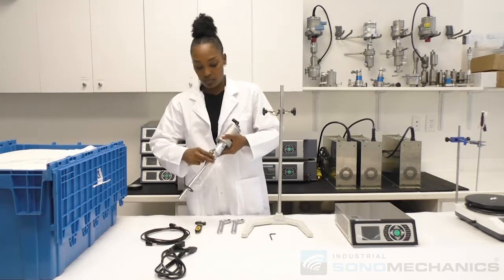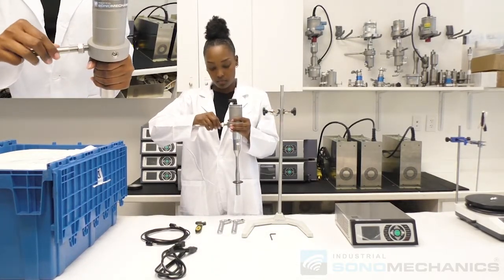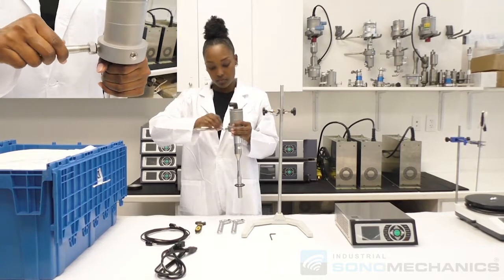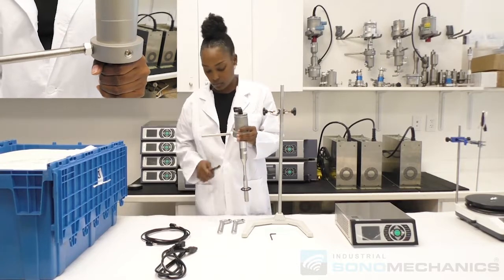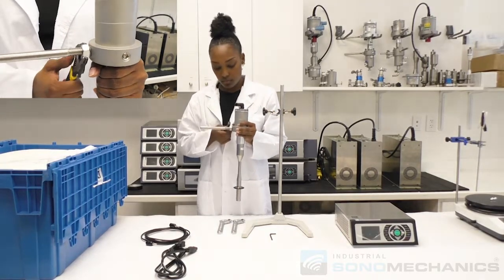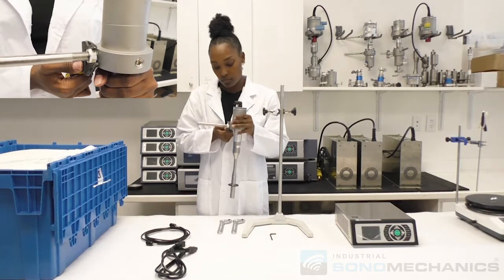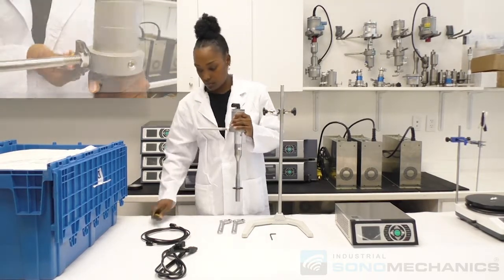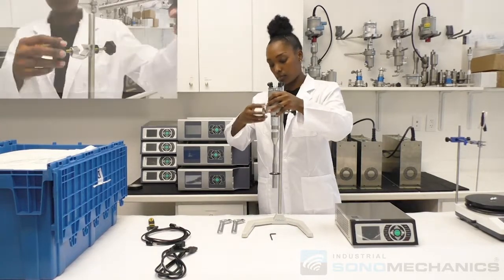Thread the support arm into the transducer and adjust the counter nut by turning it clockwise by hand. Tighten with the adjustable wrench. Secure the ultrasonic stack in the clamp holder on the support stand.